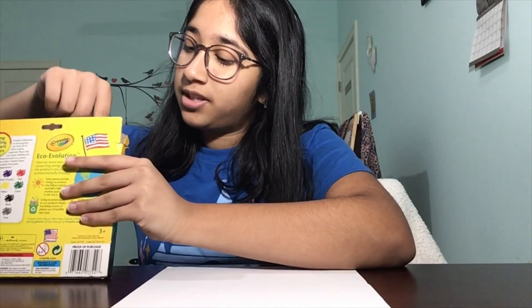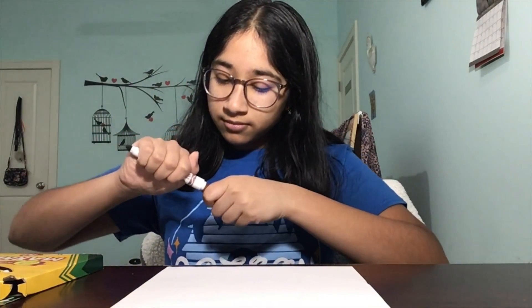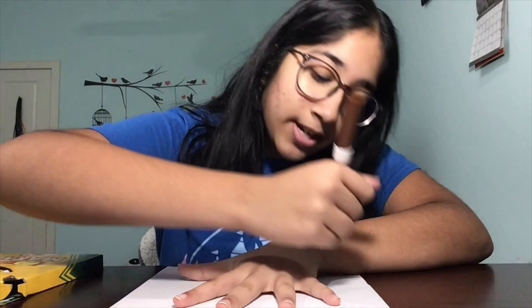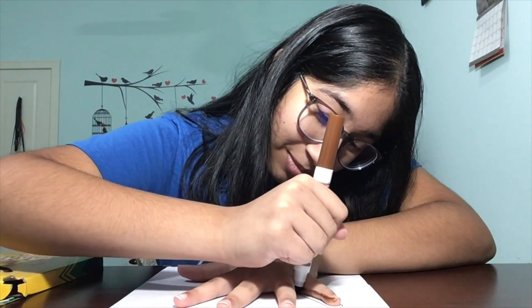I'm going to be choosing brown for this because turkeys are normally brown. You're just going to place your hand on the paper and trace around it. Your hand may get a little bit of marker on it but that's okay — make sure to use washable markers.